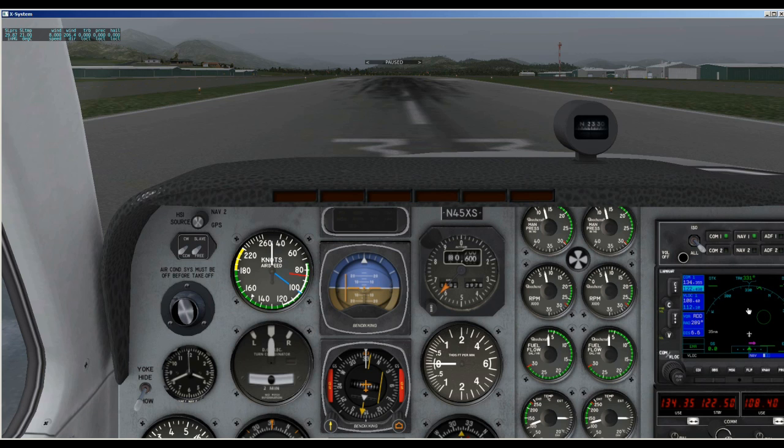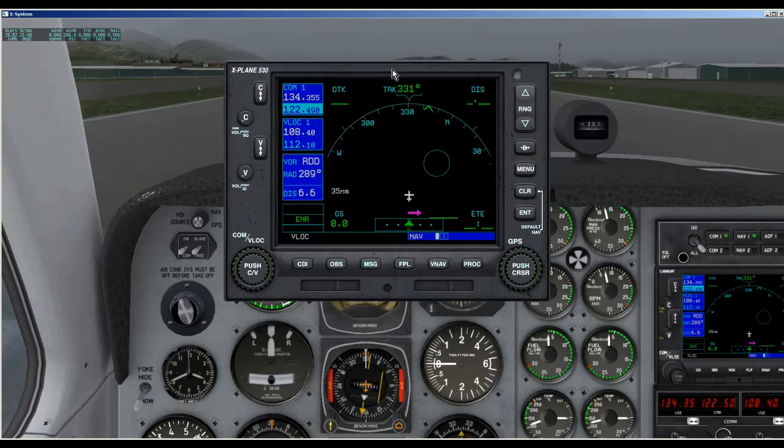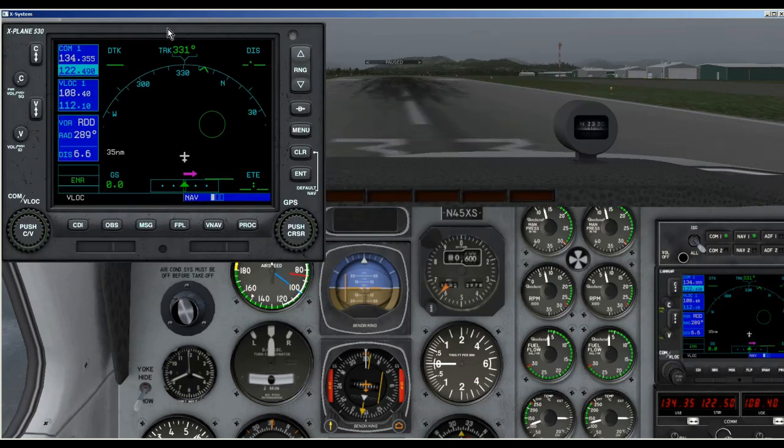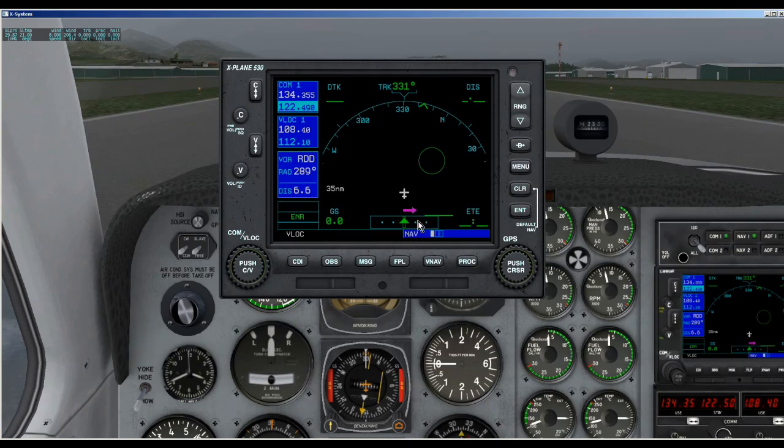And here's the Garmin over here, but they have a nice feature where you can click on it and it'll bring up the Garmin in a screen all by itself. You can put that anywhere you want if you want to keep it open while you're flying. That's quite nice.